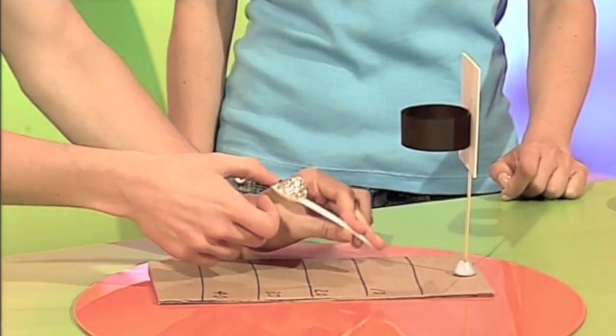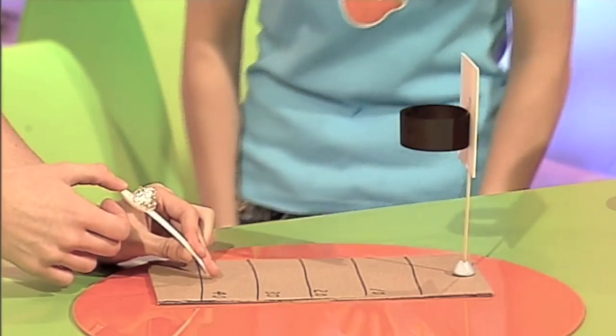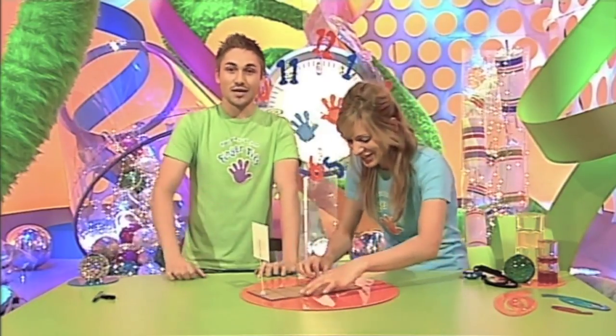Of course, the further back you go, the more points you get: 10, 20, 30, or 40 — I'm going to go for 40 from here. Ready? One, two, three, and fire. Oh yes, straight in! Well done. Can I have a go? I'll take back everything I said — it looks quite good. Yeah, go for it, take it away.